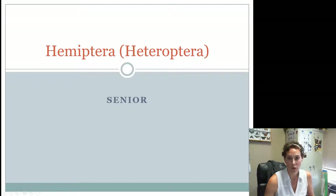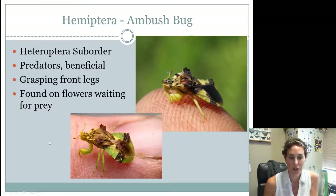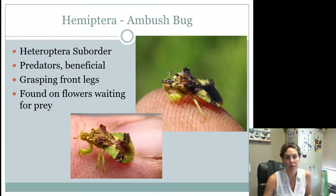Now for seniors only — intermediates can stop here. Seniors need to know about 12 additional insects. The ambush bug is one. Just by looking at their legs you can tell these are probably beneficial insects — they're kind of cool looking, green and brown. They have raptorial legs so they can reach out and grab their prey, making them predators and therefore beneficial. They are found on flowers and are sit-and-wait predators — they wait for their prey to come to them.